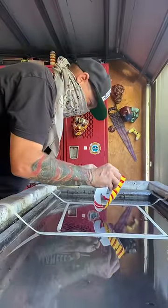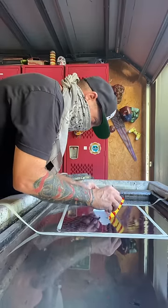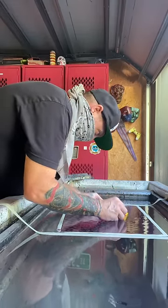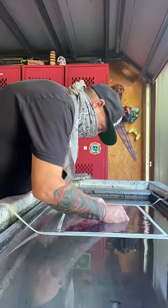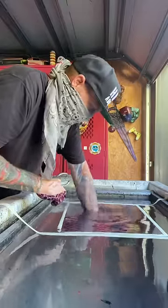Now we're dipping this mask right on through the film and you can see I already got some graphics on it. I'm actually trying to double print tonight — that's where you lay a second graphic on top of your original graphic. So we're putting some purple cheetah print over the red stripes on the yellow mask.